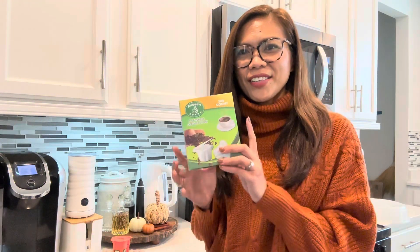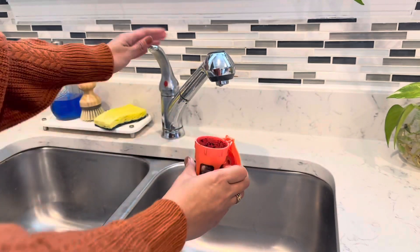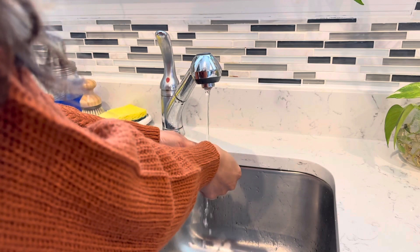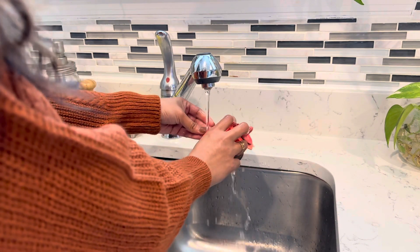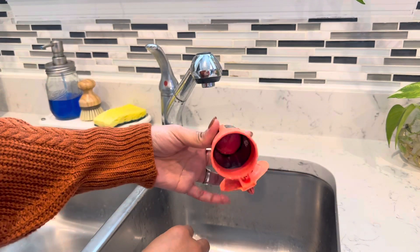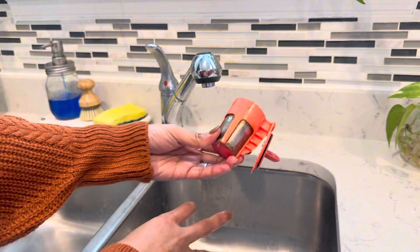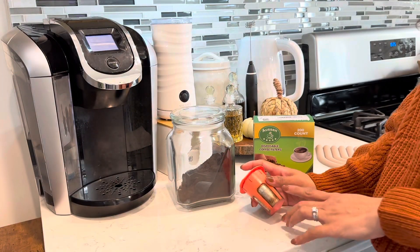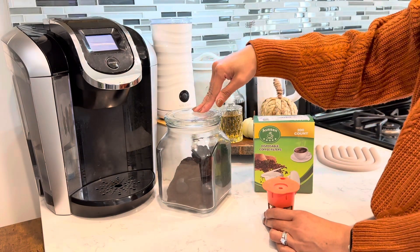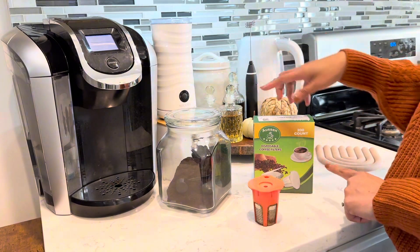Let's try it together. First, I am cleaning this reusable K-cup from yesterday's use. I sometimes encounter the challenge of lingering coffee grounds, especially at the bottom. With the disposable filter, it will shorten the time I have to clean this reusable K-cup. I've been using a reusable K-cup since my coffee ground is not available as a K-cup.